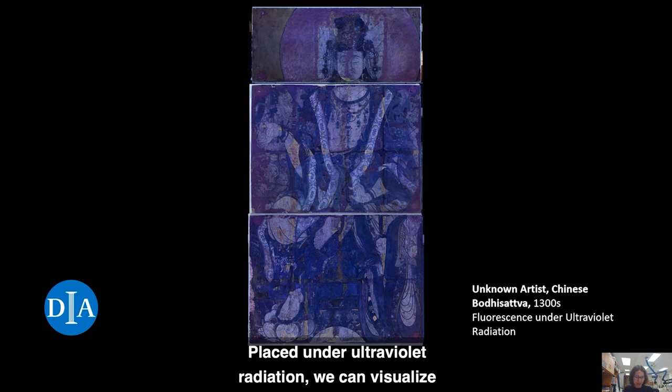Placed under ultraviolet radiation, we can visualize later changes to the surface of the mural. Thus, we notice later fields as orangey, yellow, or dark purple lines in between even rectangular sections.